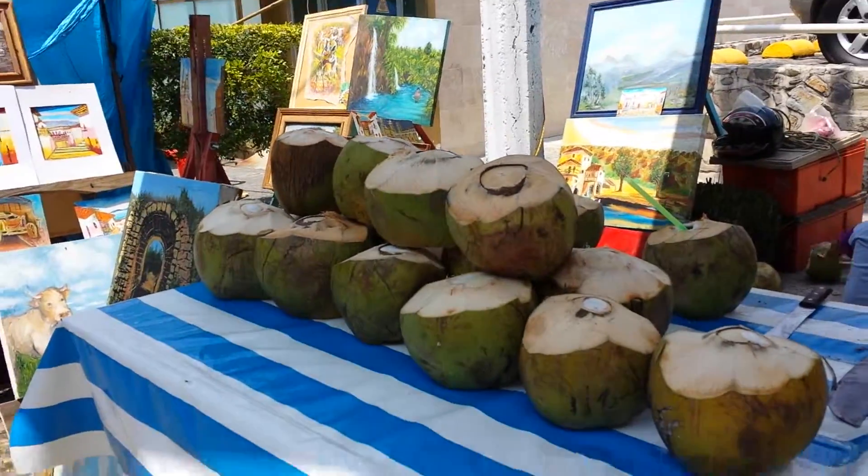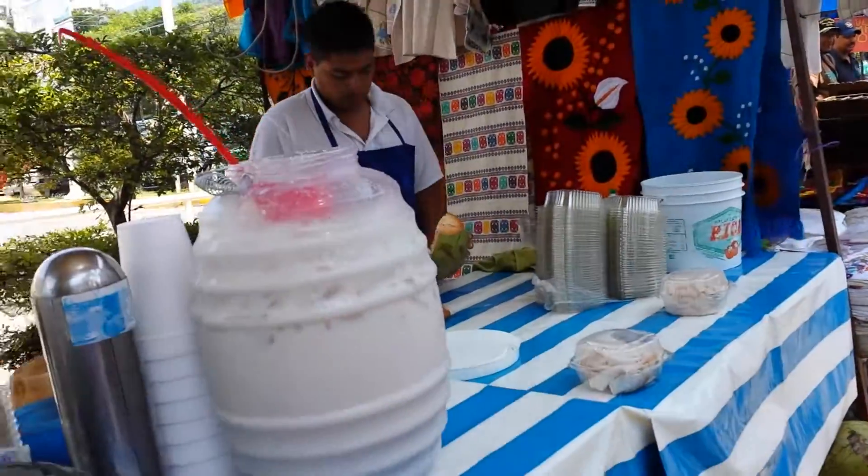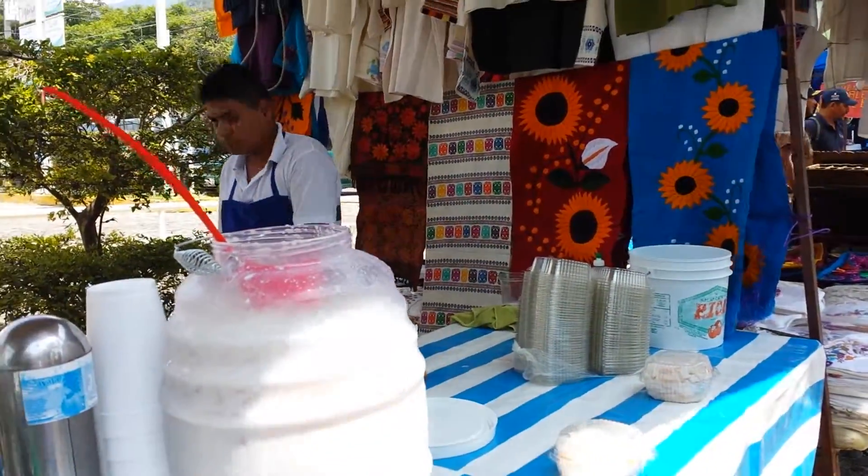That's what I wanted to show you — how you get coconut water. Over here he's cutting meat. Now he cut some meat out. Adios. Bye bye.